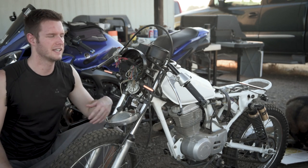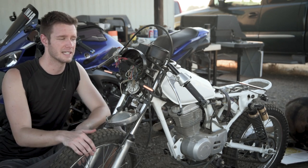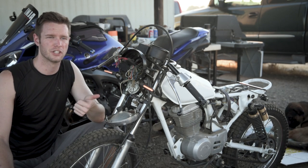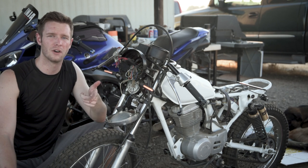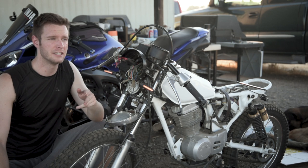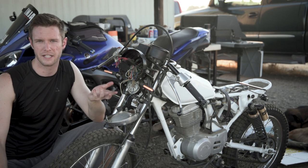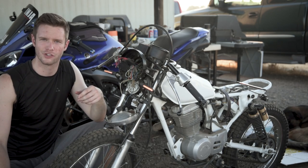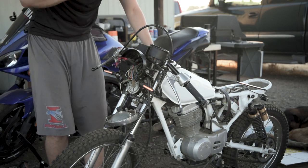The first thing we're going to check today are the grounds. Apparently this is a pretty big problem for older bikes like this. A lot of people on the forums are suggesting: check the grounds first, make sure your grounds are good. Then check the battery, make sure it's putting out enough power to make the signals flash. Then check the flasher relay, make sure it's not defective.